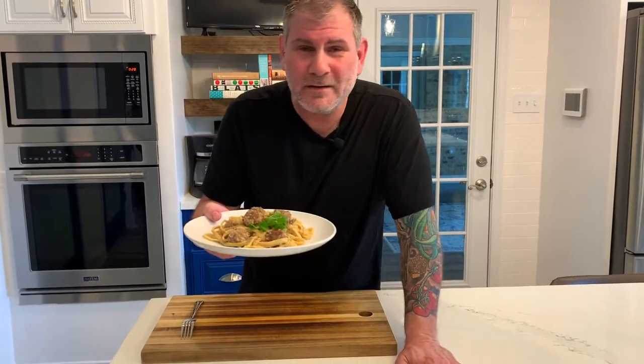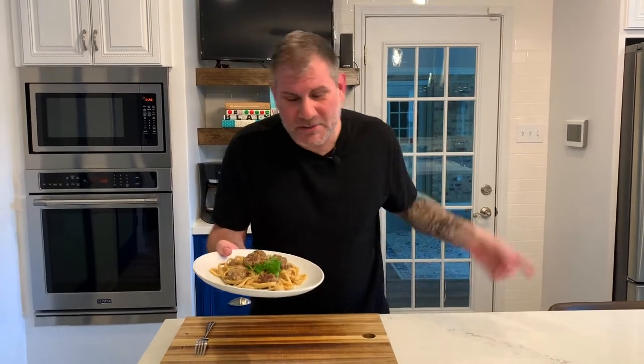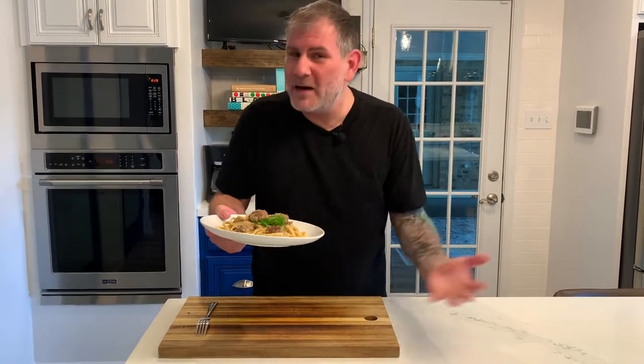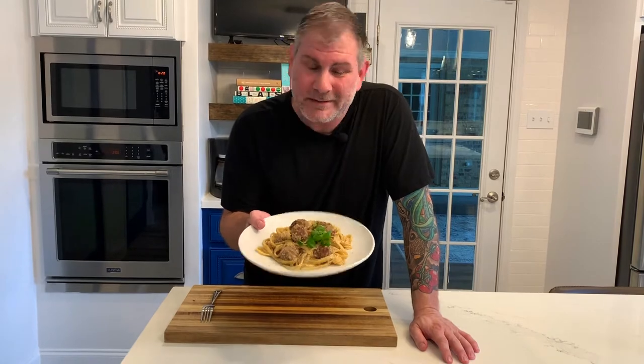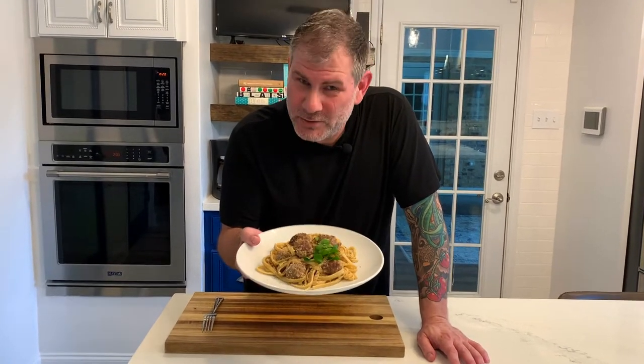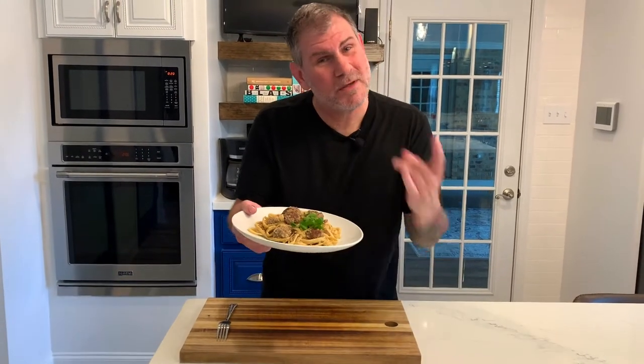Sausage carbonara. I know you used to see bacon, or pork cheek, or pancetta, but guess what? I had Italian sausages, so all I did was I turned them into meatballs. I threw them in some pasta with a little bit of egg and a little bit of parmesan, and my mouth's watering. Because I already ate a plate of it — they told me I had to save this one for the intro, but I couldn't wait, so I made two.